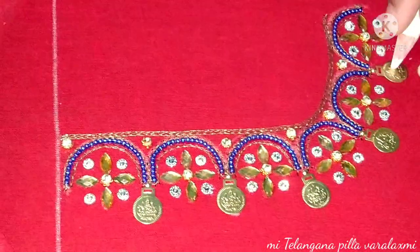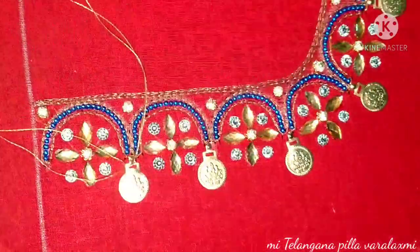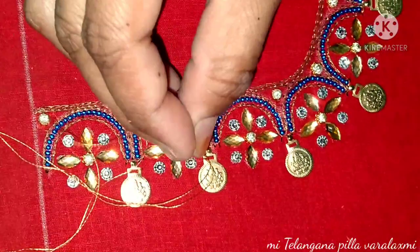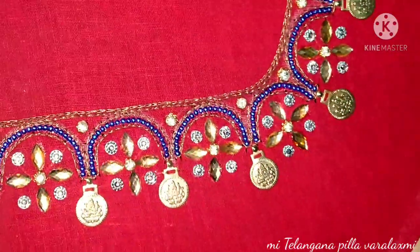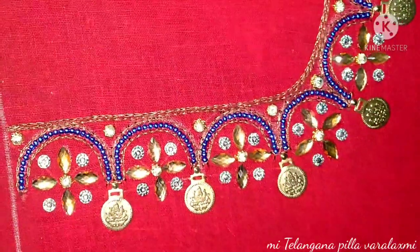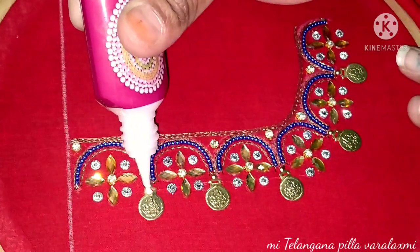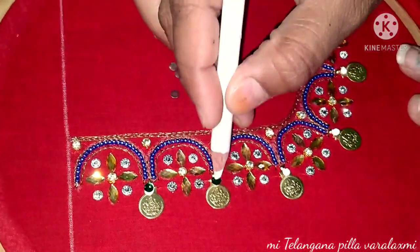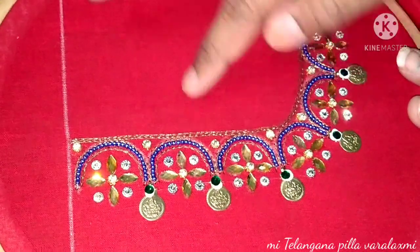Now we have a whole thing about this — we have to try this. It will be very good. Finishing is a good finish, so threading is a good color combination. We have to cut the color — we have to cut the fabric, cut the green color.